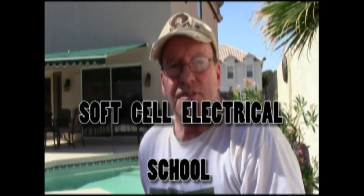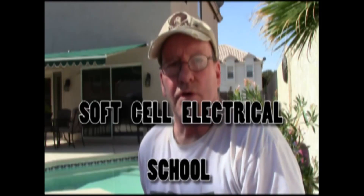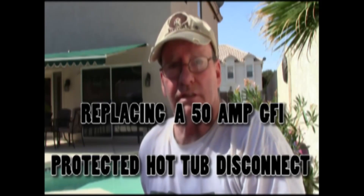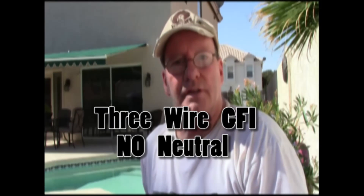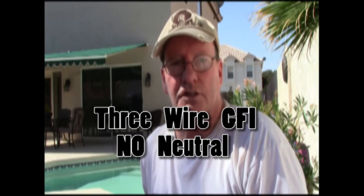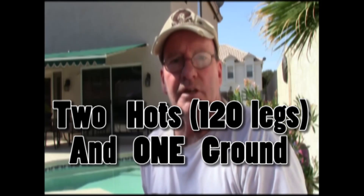Hi, this is John with Soft Cell Electrical School and today we are going to replace a 50 amp GFI protected disconnect. I just finished replacing the heater, now I'm going to replace the disconnect. This really is for professionals or for just plain basic information if you're curious on how you replace a GFI disconnect for a spa.